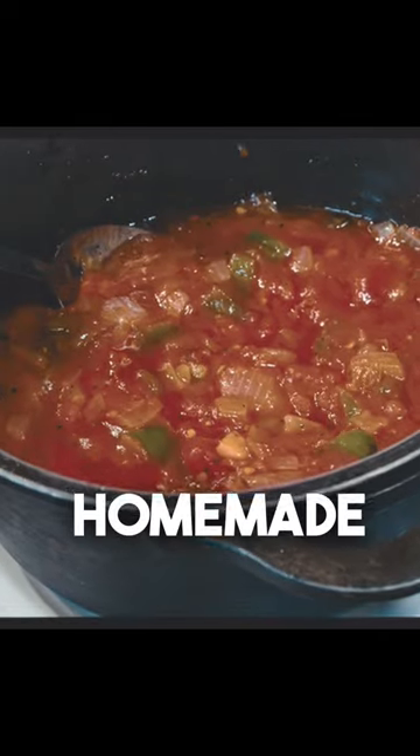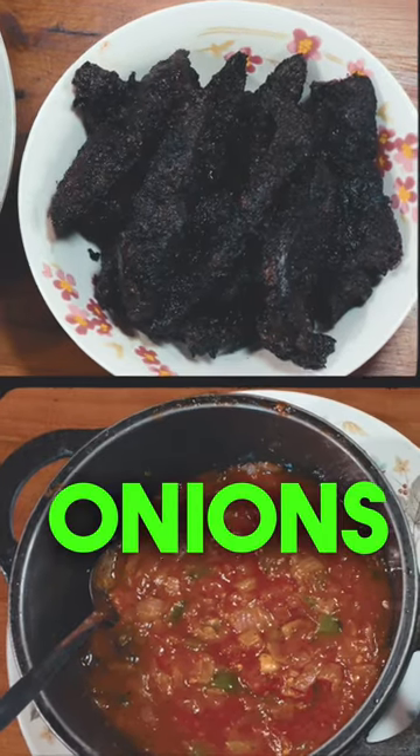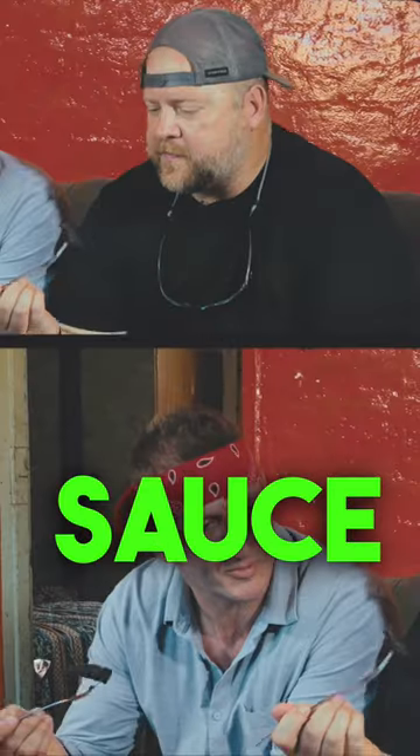Served with Chef Poka's homemade salsa, made by boiling onions, green chilies, and tomato sauce. Go for it. Mmm, I like that.